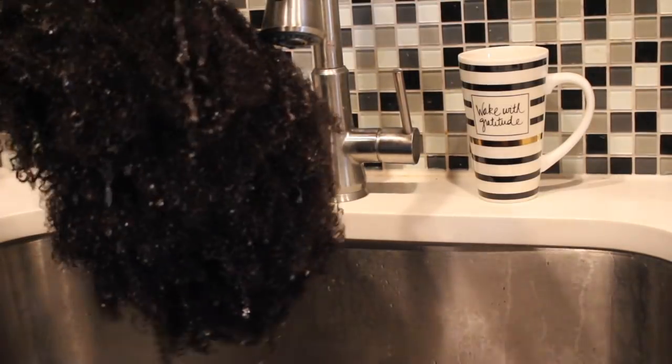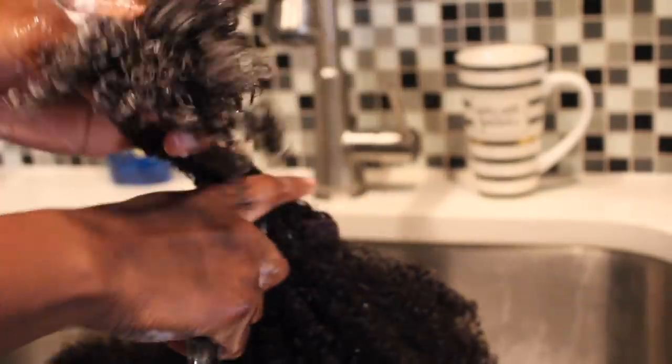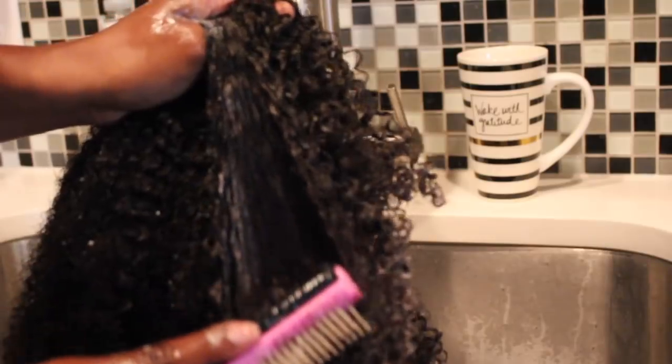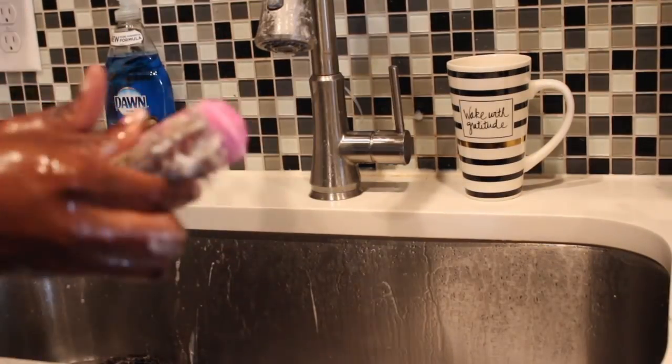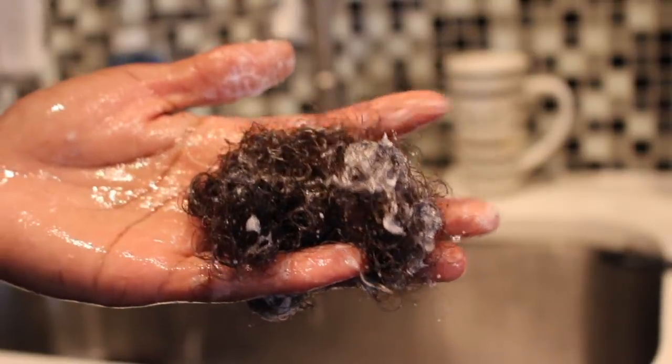So I just finger comb first, and then I use my dimming brush to define the curls. That dimming brush will be your best friend — it really defines the curls so well and makes the hair look amazing. After washing and defining the curls, this is the amount of shedding that I experienced. This is pretty average shedding for this type of hair. Looks really good, not too much.